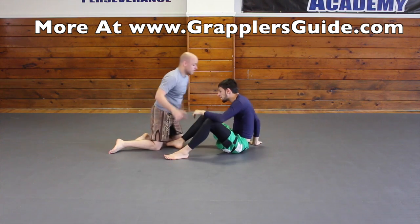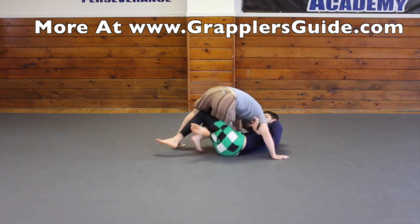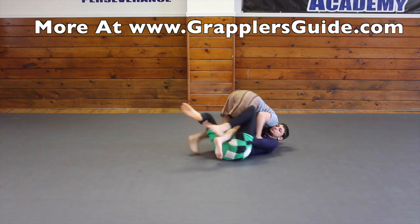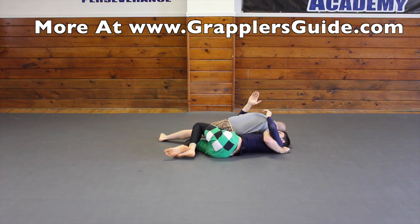Switching position: he has the half guard, I get to work my underhook, he's able to pummel, I step, he turns into me, he starts pushing my leg, then I get the underhook and finish my pass.